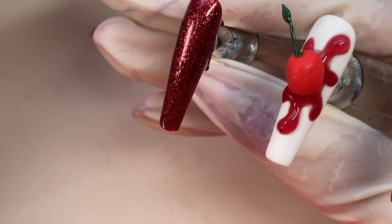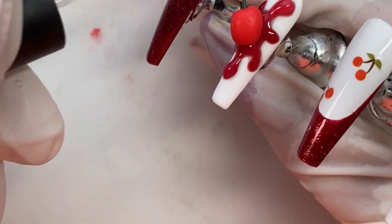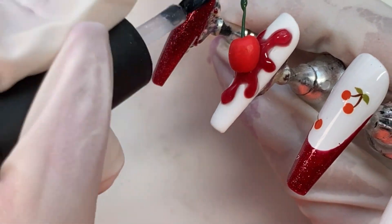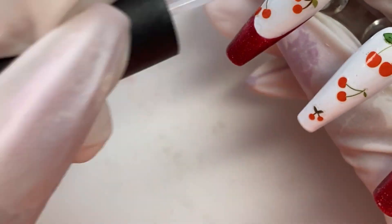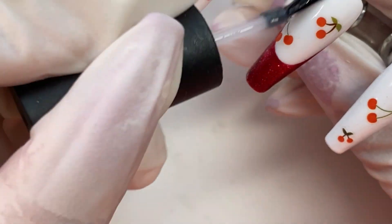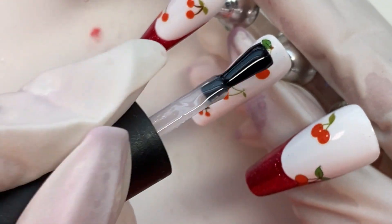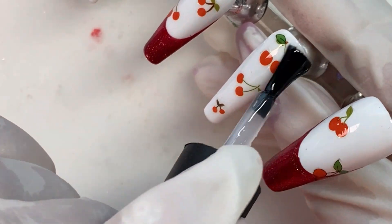Now I am going to go over all of these with my tempered top coat — well, not the accent nail, but the rest of them. You may be wondering why I'm putting this on the whole nail when part of them is going to be matte. It's because I want my stickers to be sealed in there really well under this hard gel so I don't have to worry about anything peeling or coming off or soaking off in the water. Makes sense.